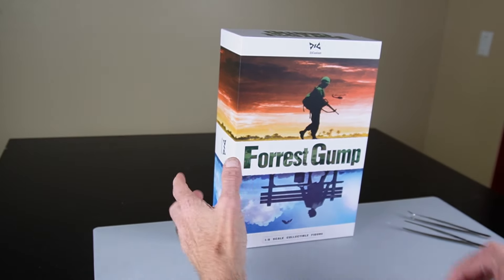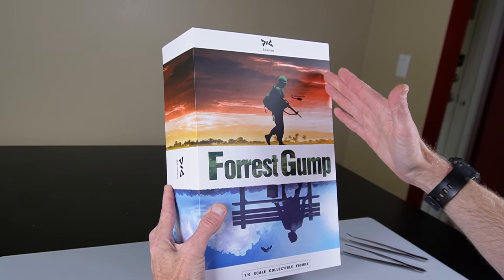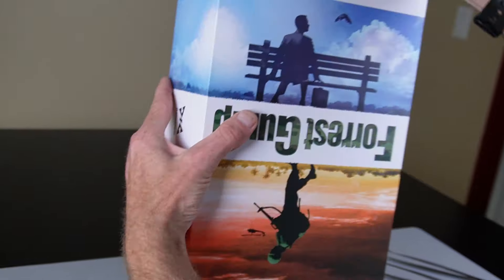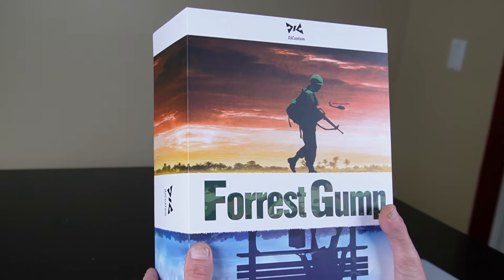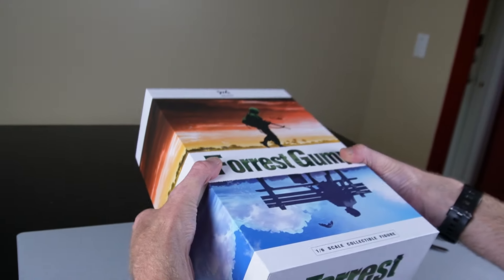Hi everyone, Sully here from Black Ops Toys coming at you today with a DJ Custom Forrest Gump. Really cool box. If you know what this figure is based off of, please leave that in the comments below. Let's go ahead and take a look.